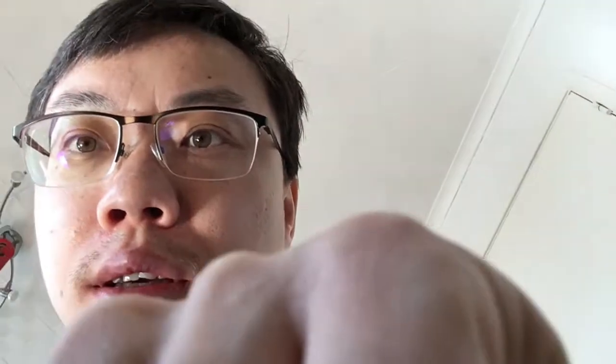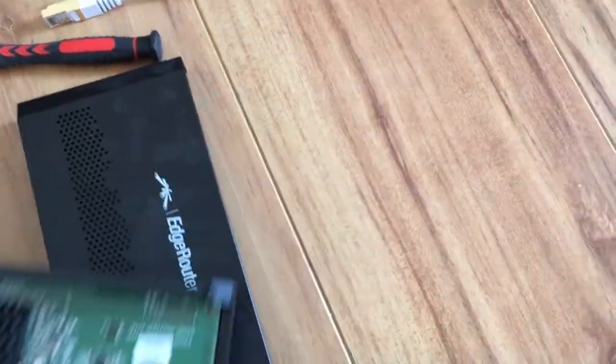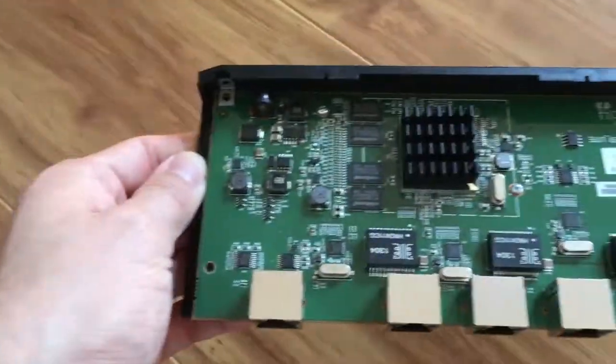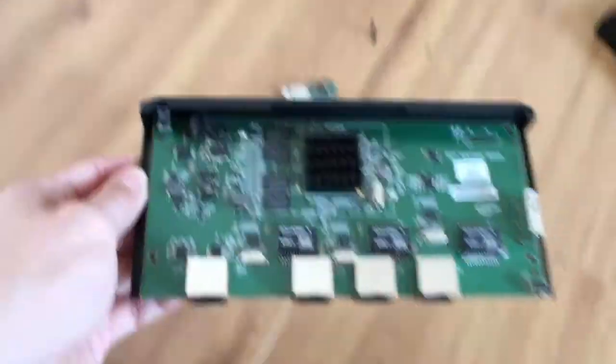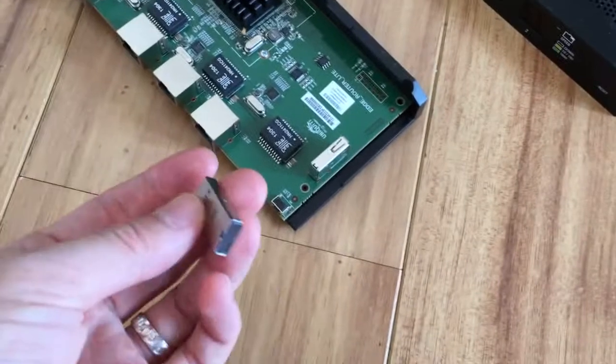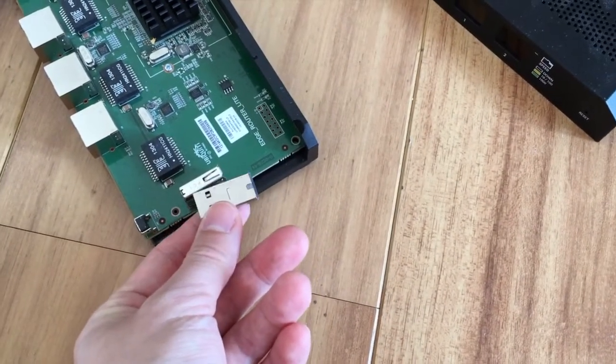I have actually taken it apart — here's the EdgeRouter Light and that's what's inside. As you can see, and this is the USB drive that came with it. Up until this morning it has been running perfectly fine, but for some reason I just cannot access it anymore.